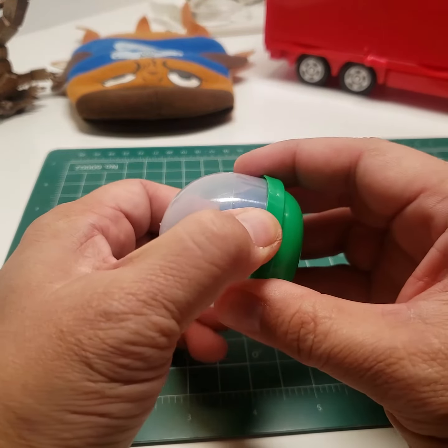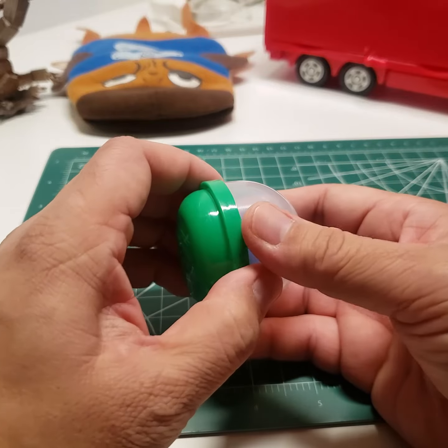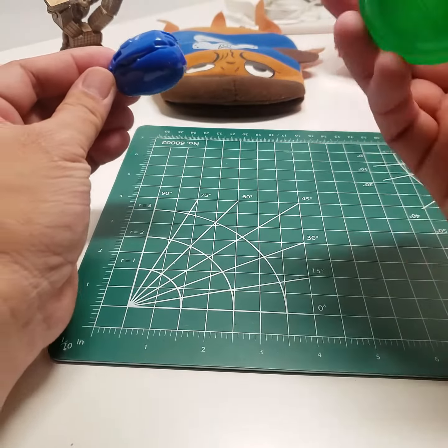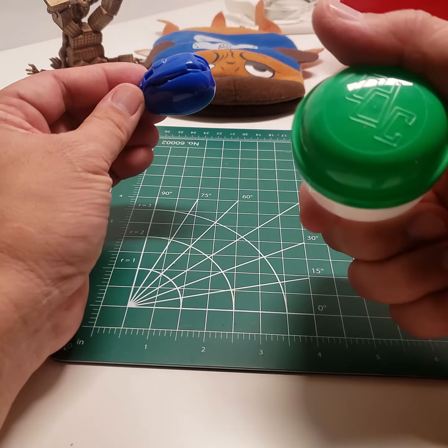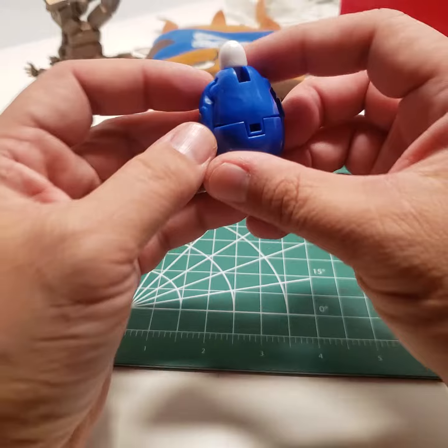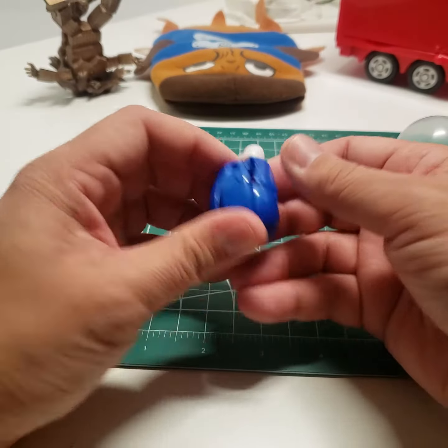Hey, what's going on, it's Roger. So I was over at Seafood City and I got one of these dinosaur robot gachapon deals. Let me see how this goes.